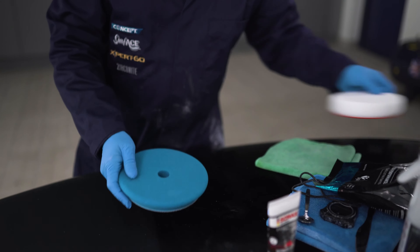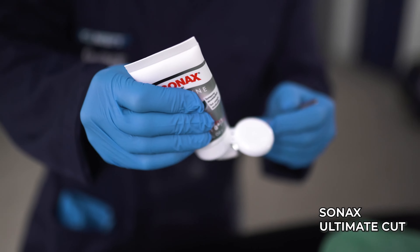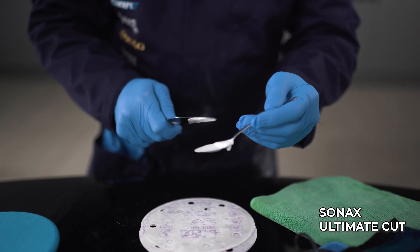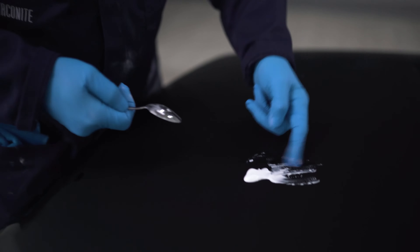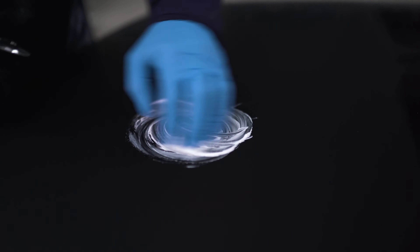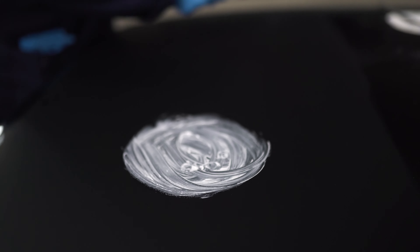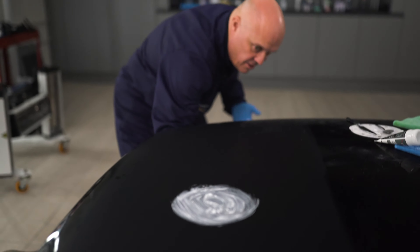The pad is quite coarse — it actually feels very, very similar to ours. The product itself feels a little bit more liquid than ours when you pour it out, but as you work it, it actually starts to thicken up slightly.